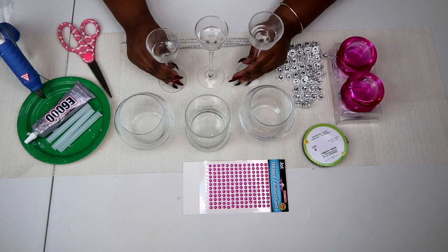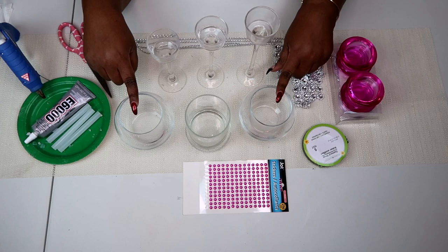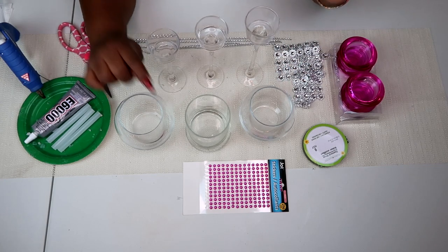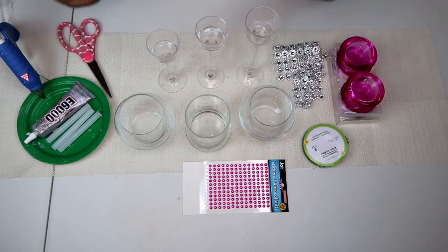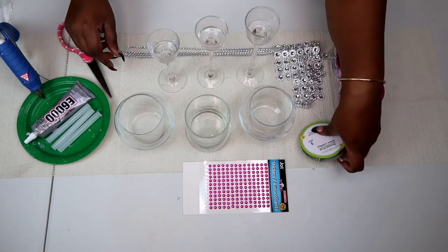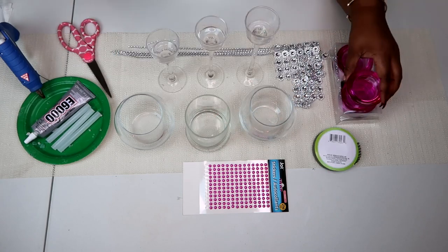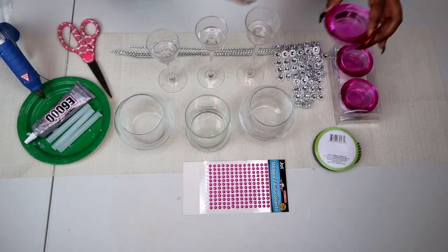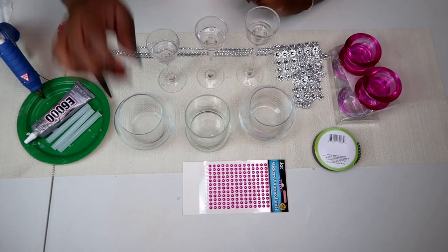Today for this project we're going to need three long stem tea light holders stair steps, two fish bowls, one cylinder vase. We are also going to need some diamond bling wrap. I'm using the rhinestone as well as the green colored, three pairs of these tea light holders. I'm working with the colors pink and green and white.